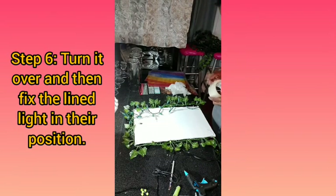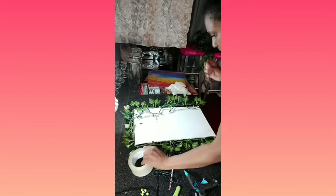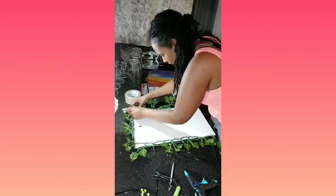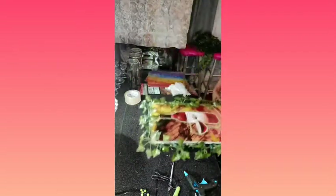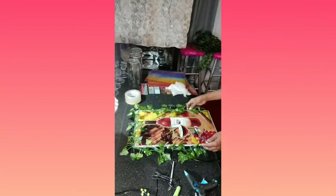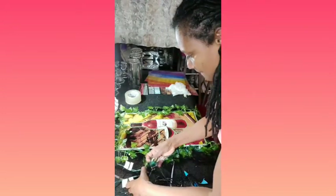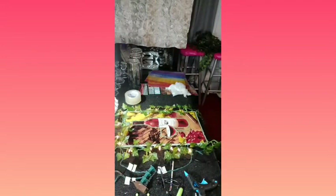I'll take the lights down the back. Let's turn it back over and see what we've got. Let's turn it over here, add some more push pins — not sure — voila!